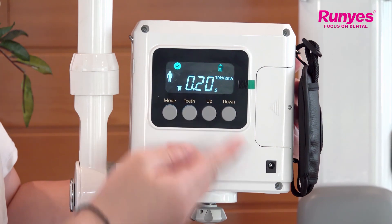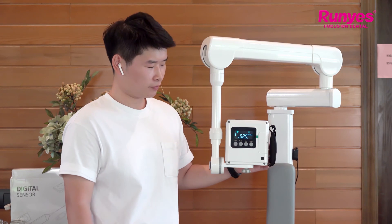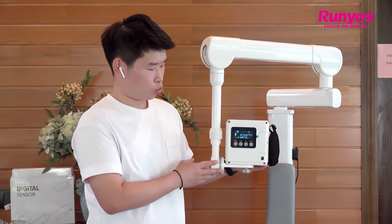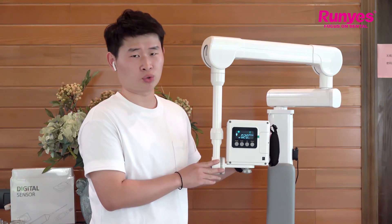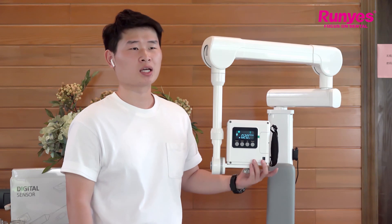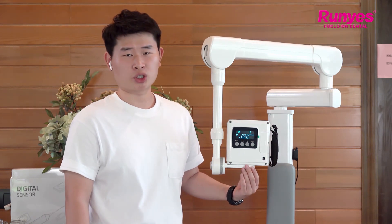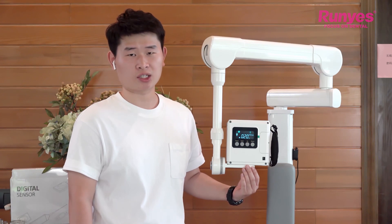We also have a battery protection function: if you leave the device for eight minutes, it will automatically shut down to save the battery. That's all for today's operation and function introductions. If you have any questions, please kindly contact us. Thank you.